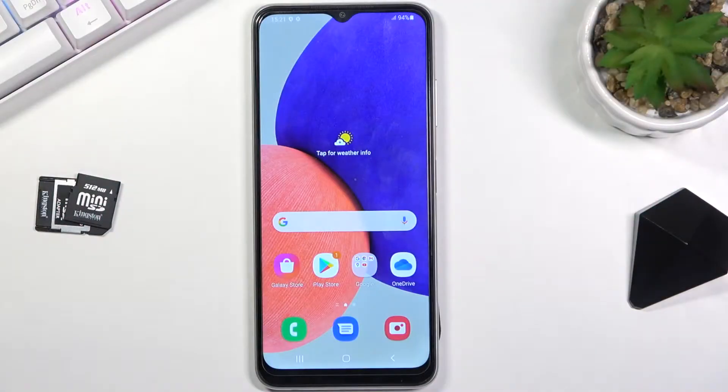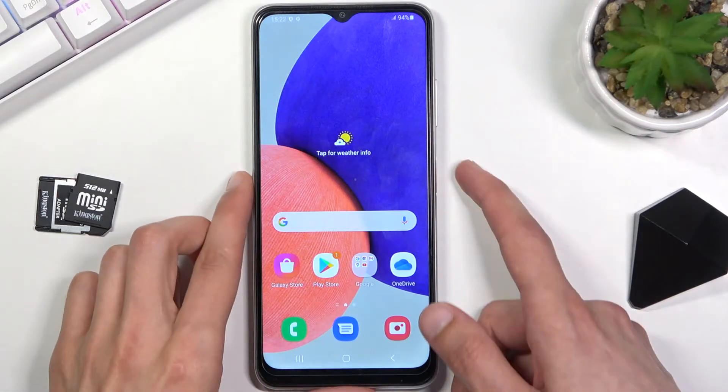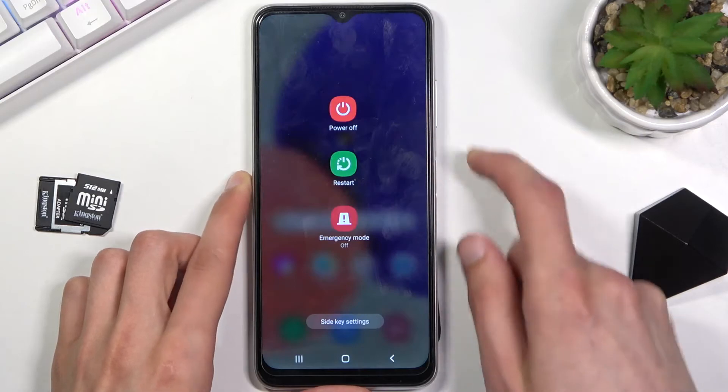Welcome! I'm demonstrating the Samsung Galaxy M22, and today I'll show you how to put this device into recovery mode. To get started, power your phone off.